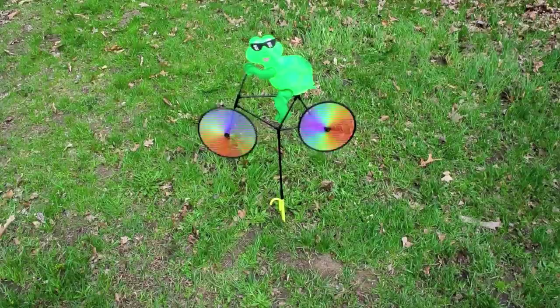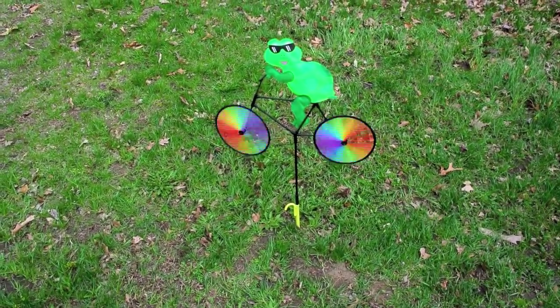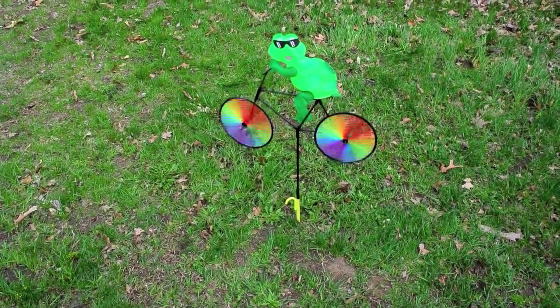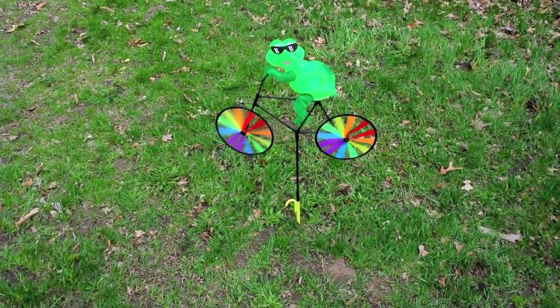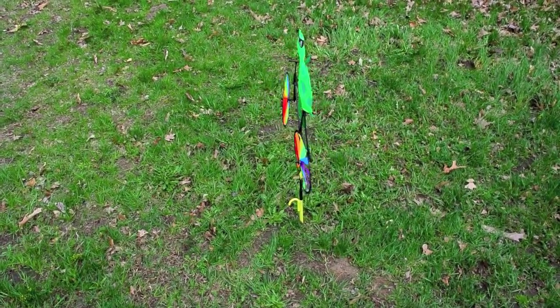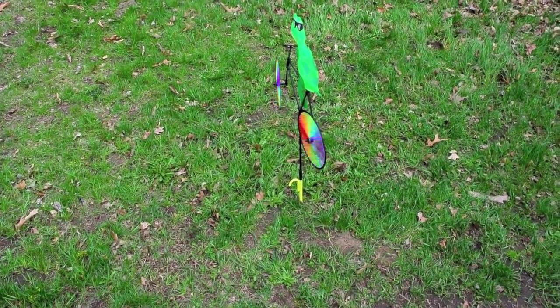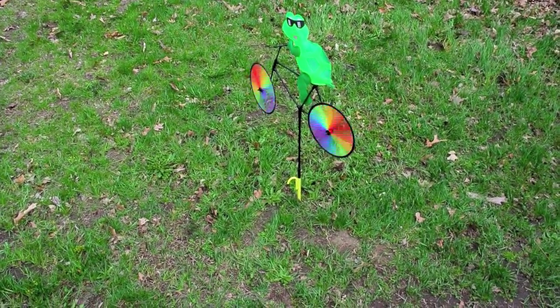Here's the end result — this is a simple and fun project. One of the advantages I didn't realize until I finished was that the tube allows the whirligig to turn on its axis and turn into the wind. Whereas before, when you just pushed it into the ground, it couldn't turn. So actually, this ends up being a little bit nicer.